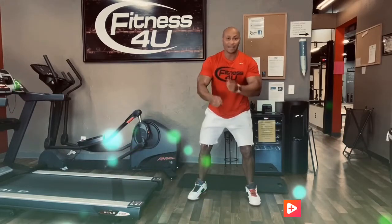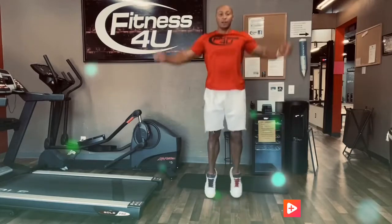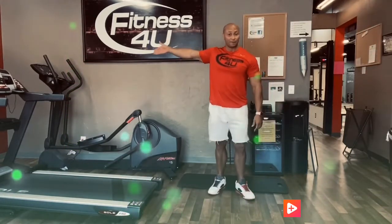Exercise number three is jumping jacks. Yes, jumping jacks right here — one, two, three, four — and we're going to do that all the way to 40 repetitions.